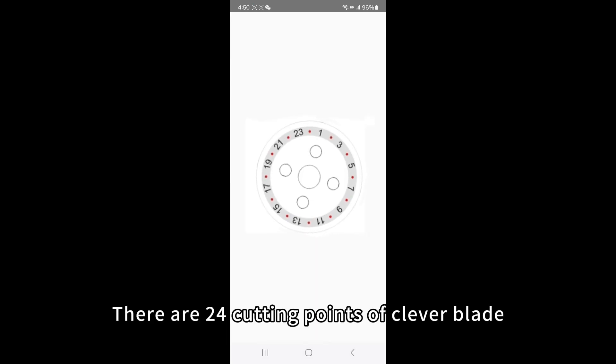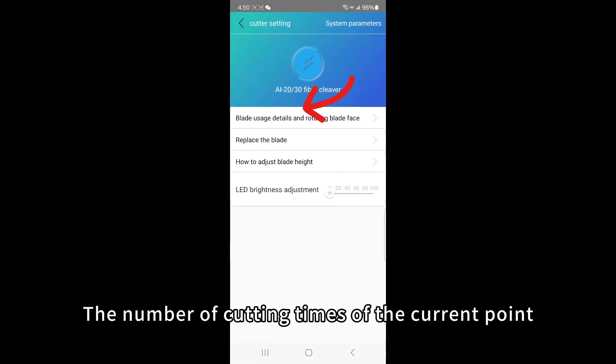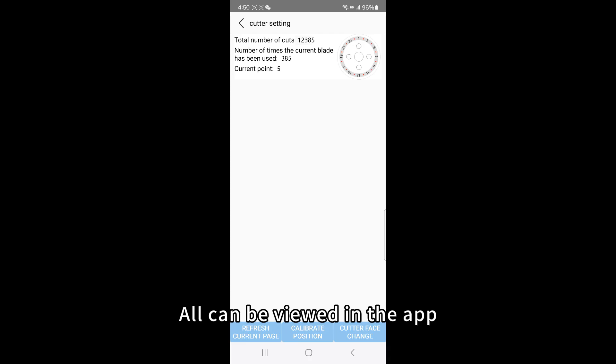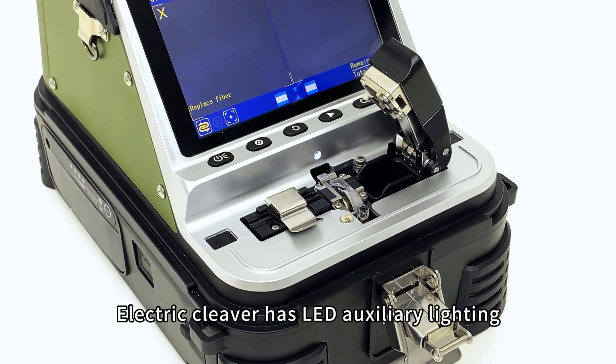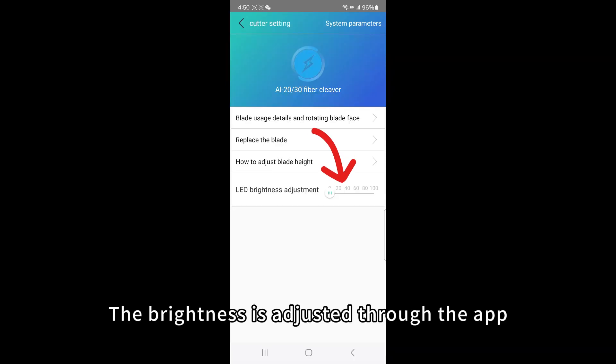The delay time is set to 0.5 seconds, with a configurable range of 0.2 to 2 seconds. There are 24 cutting points on the cleaver blade. The number of cutting times for the current point and total cutting number of the blade can all be viewed in the app. The delay-return electric cleaver also features LED auxiliary lighting with brightness adjustable through the app.